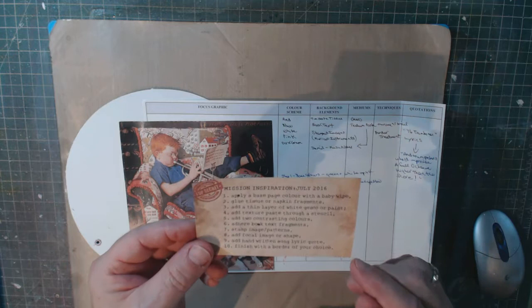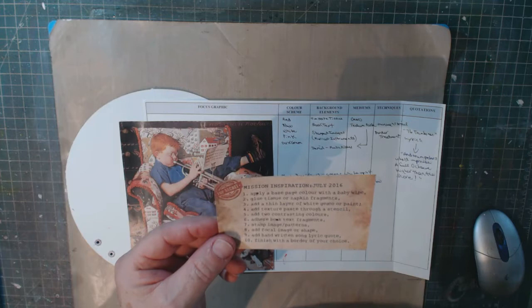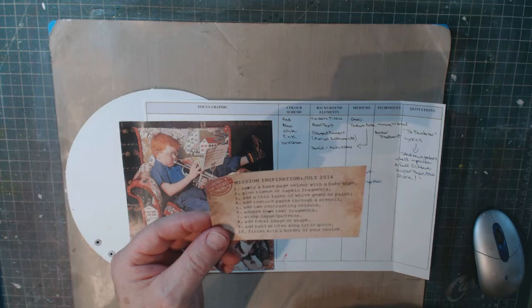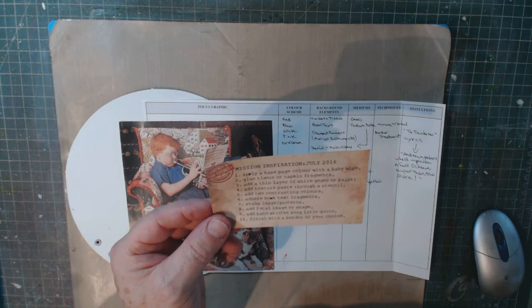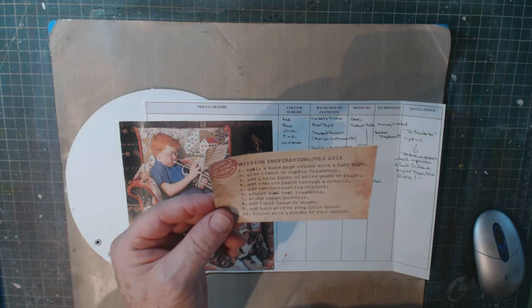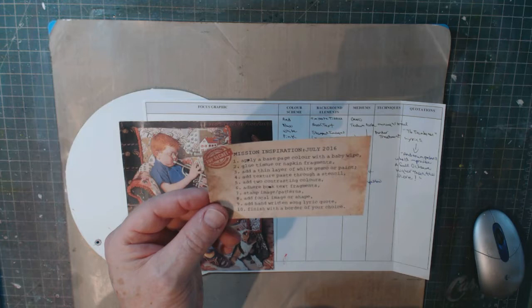This month's challenge steps are: apply a base page color with a baby wipe, glue some tissue or napkin fragments, add a thin layer of white gesso or paint, add texture paste through a stencil, add two contrasting colors, adhere book text fragments, stamp an image or patterns, add a focal image or shape, add a handwritten song lyric or quote, and finish with a border of your choice.